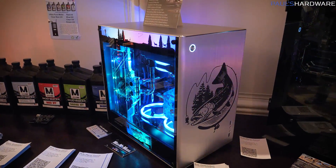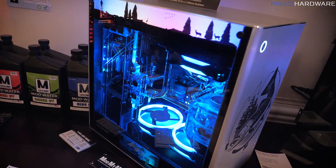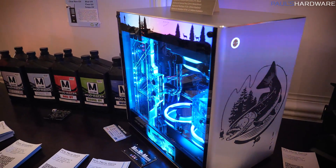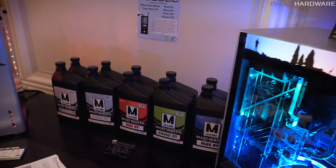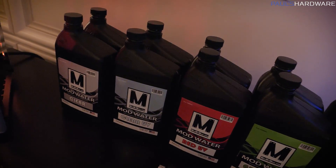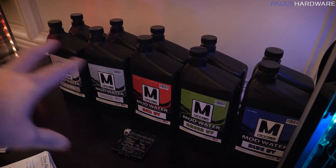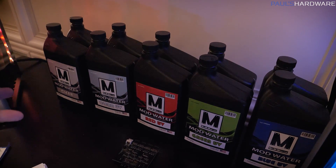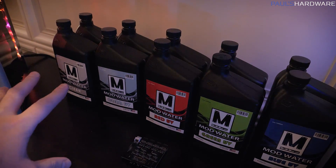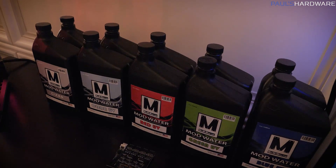Lastly, we've got a setup here from Mod My Mods — some nicely modded systems. If you're familiar with AlphaCool's coolant for water-cooled systems, it's kind of hard to get in the US, especially with expensive shipping from Europe. Mod My Mods has made their own variation working with AlphaCool that is pretty much exactly the same, but will be available in the US at a much cheaper price.